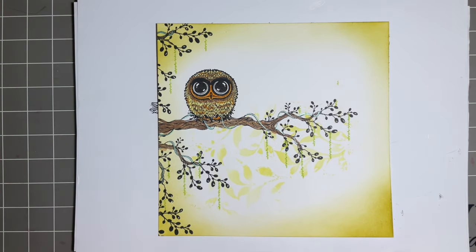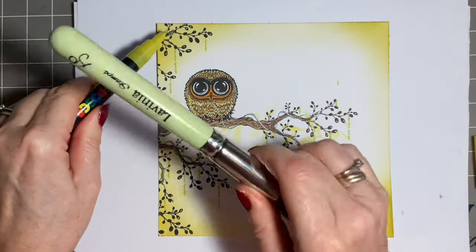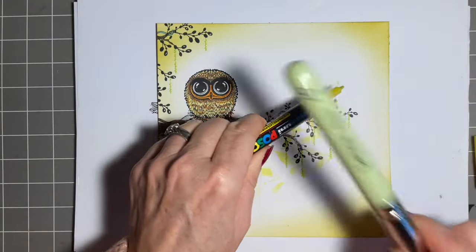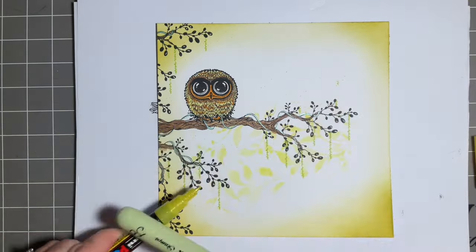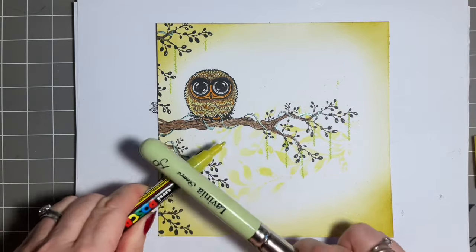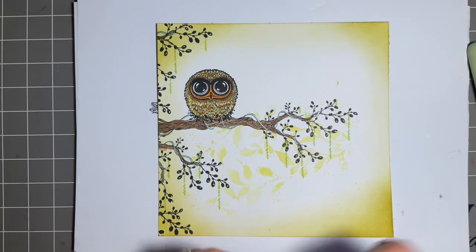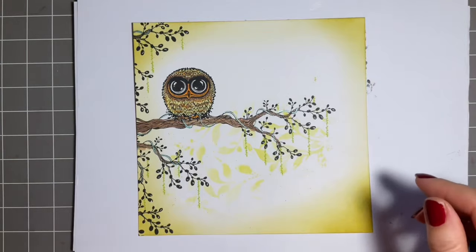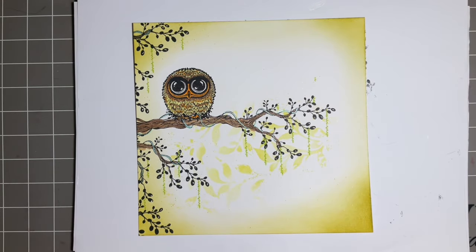Now we can add our Posca splats — if you're not into your Posca, obviously you ignore this. This is the yellow sparkly one. Be mindful — I don't want them all over my owl. You can protect your owl by masking him off. I've got a little bit of green up there — I've noticed that — so guess what, that's where my sentiment's going. I only do these things to show you how to get round them! It was when I was stamping and put my paper there — it went over that side and I hadn't noticed.